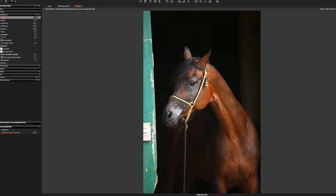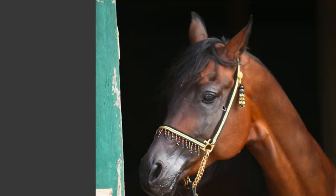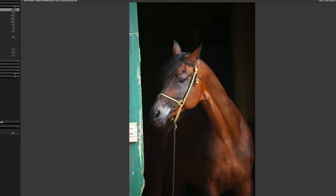His left side is not so photogenic as his right side. So when he looks here, he looks a little bit bored, the ears are back, the neck is straight, and here the rope is hanging down not very nicely.